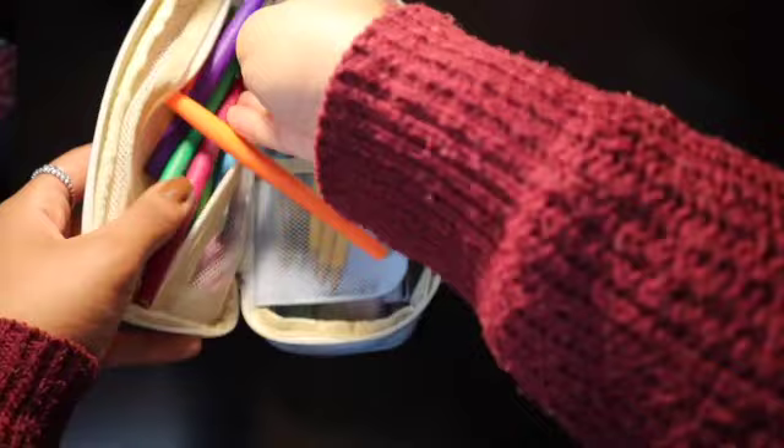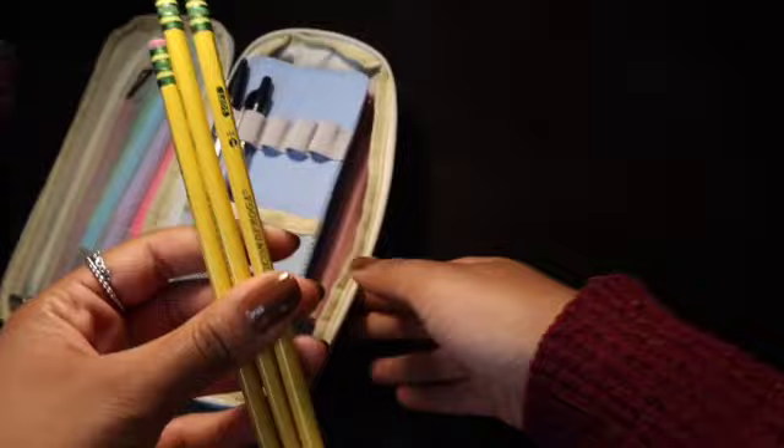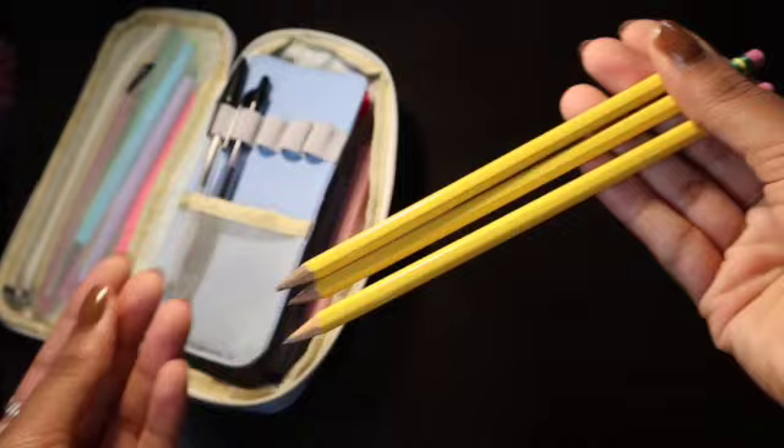In the middle pouch, I keep three Ticonderoga pencils because who doesn't need pencils? I love Ticonderoga pencils, they're my favorite kind of pencil and I have them for doing my school work.